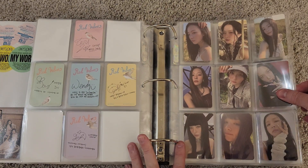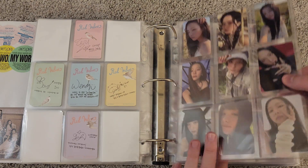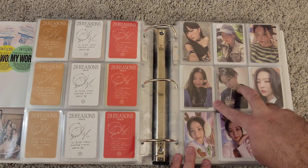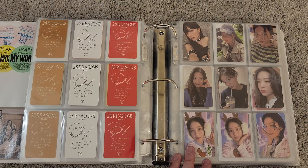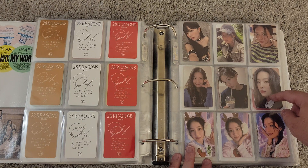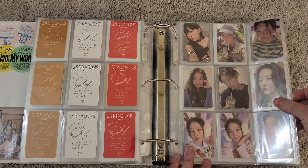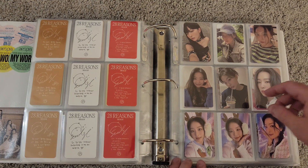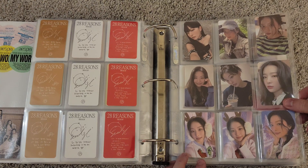Then we get into Seulgi's solo release from last year, 28 Reasons. She did 12 cards, so I have nine here and the last three on page two. These two cards are from her poster book. This photo card was from the eighth anniversary ceramic enamel display set. Then these Pink Christmas random pack cards — I didn't get any random packs, but I bought these because they were very cheap and I wanted them. I have them at the bottom here to complete the page.